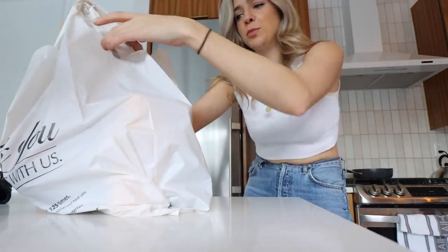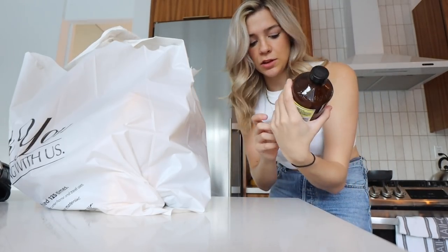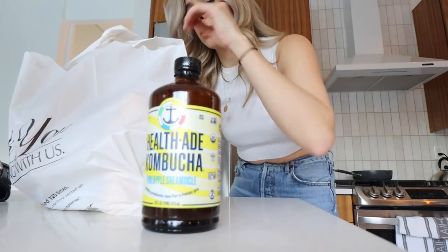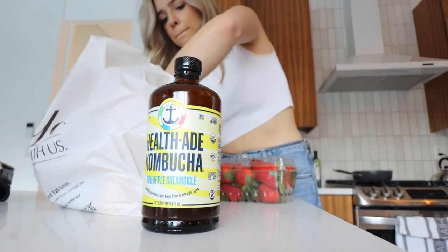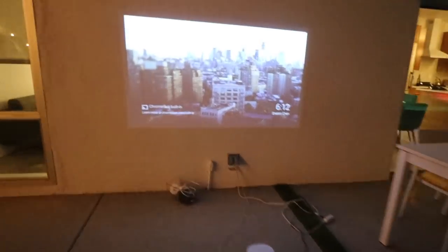I just stopped at Albertson's to get some stuff to grill, and they had a new healthy kombucha flavor — pineapple creamsicle. That sounds so good. Yummy burger — probably like eight minutes. I got the projector, I'm gonna take it to the hot tub.